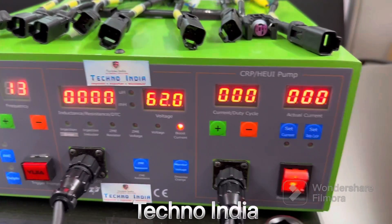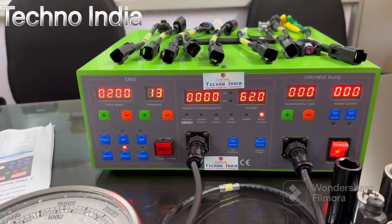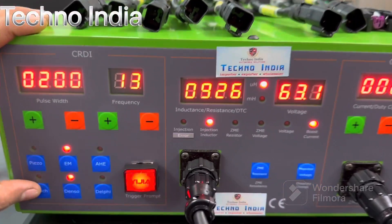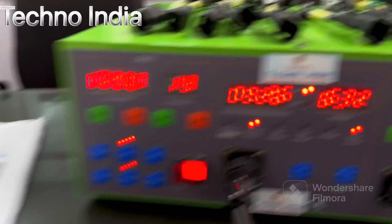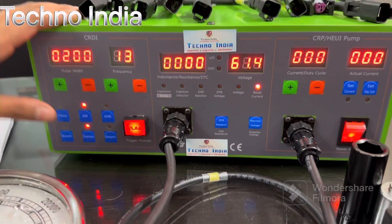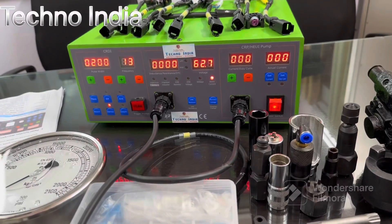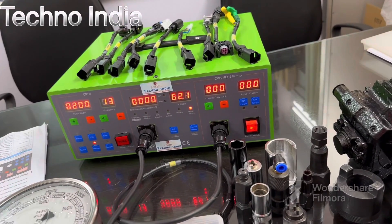This is for the CR pump. I have connected one Denso injector and will show how it reacts. Denso is selected, electromagnetic current, and the trigger is blinking — the injector is firing. Here you can see the voltage the injector is having. We are providing this machine in two parts.